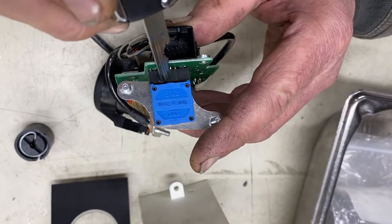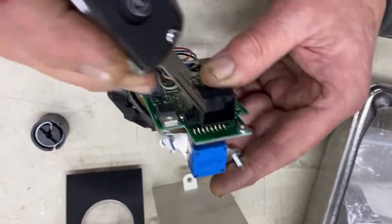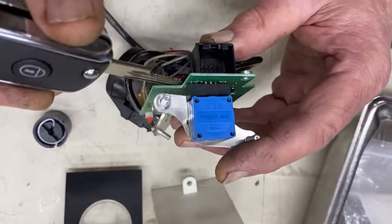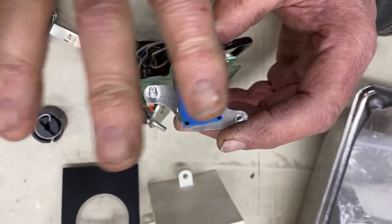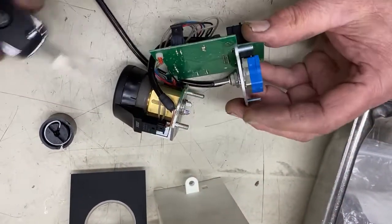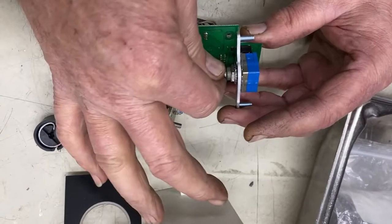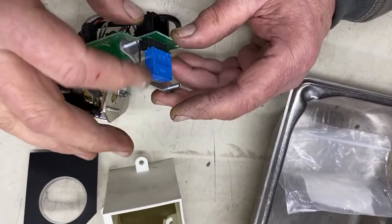Also, there are sixteen little contacts — it looks like the tips of your fingers on a palm of a hand — sandwiched on either side of this rotating plate. And that's what makes the selection for the various different electrical functions in it.